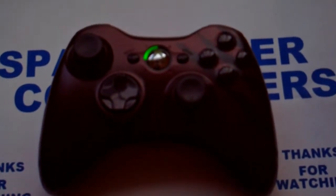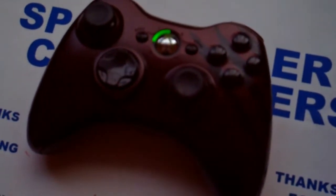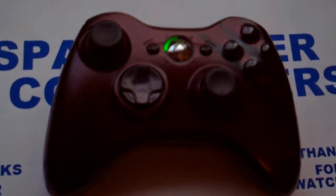It will be for sale — I'm thinking $70 for this controller, which is a pretty fair price for the quality of it.